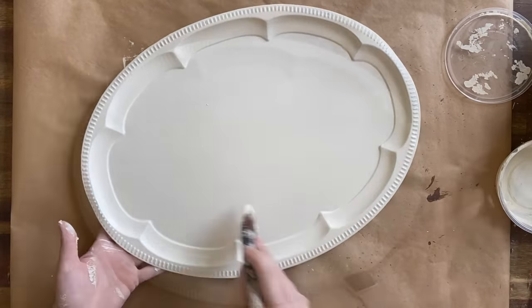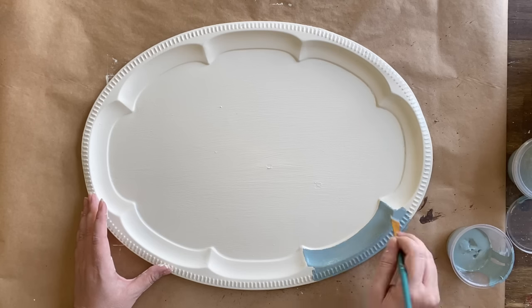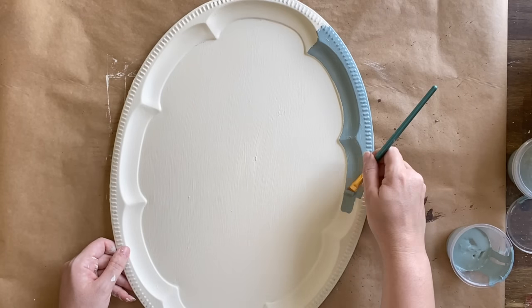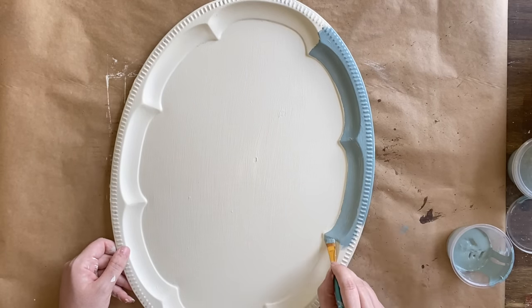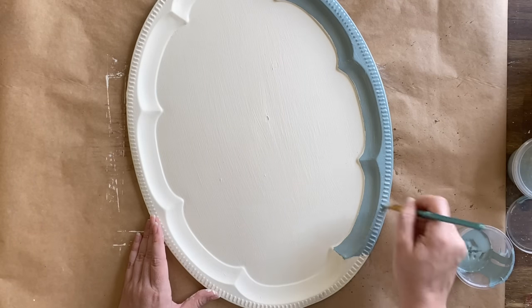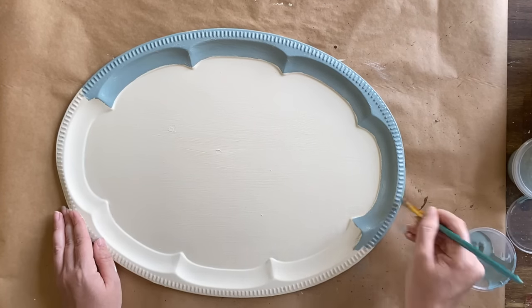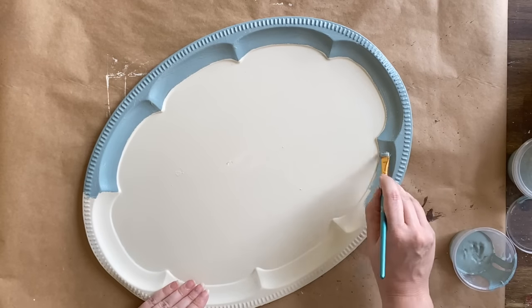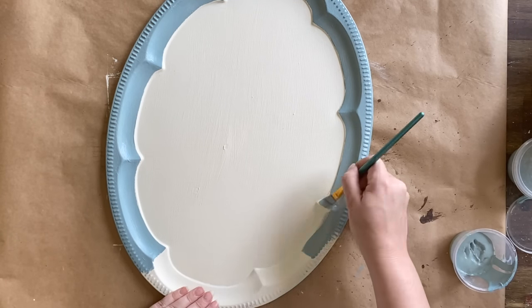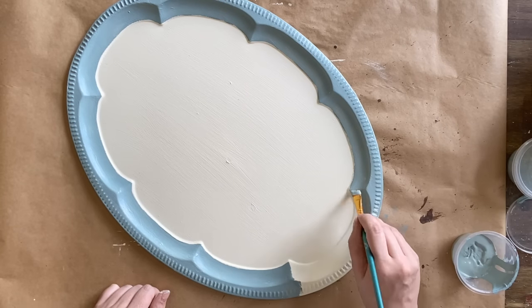I wanted to make this tray a bit more like an artwork, so we're going to frame it out. I'm going to paint the border with Dixie Belle's Vintage Duck Egg Chalk Mineral Paint, using an angled small artist brush and just painting the edges by hand. It doesn't matter if I make a mistake — I can always come in with some more Buttercream to cover where I've gone over the lines. I'll probably end up distressing the border anyway, so it doesn't have to be perfect. I really have a vision for this piece; we're going to be using transfers shortly, and I wanted some blue to tie in with the design.